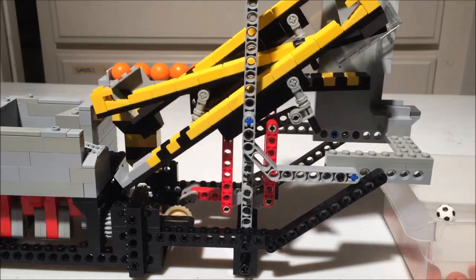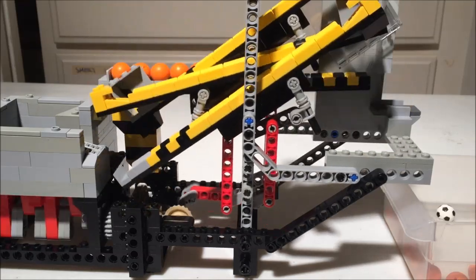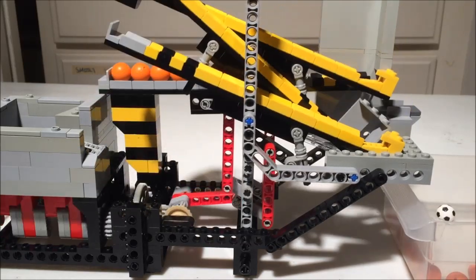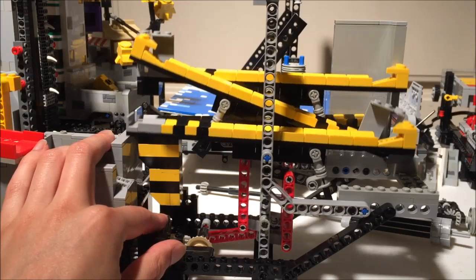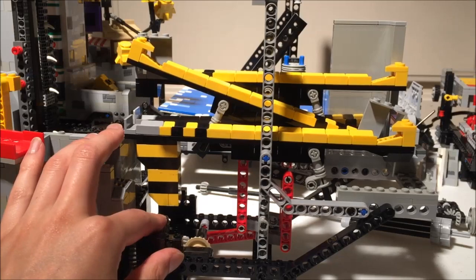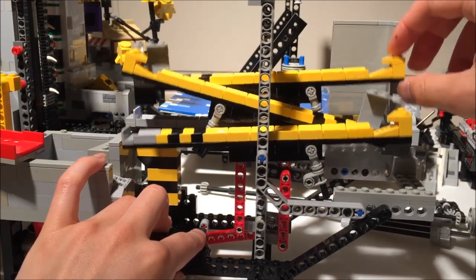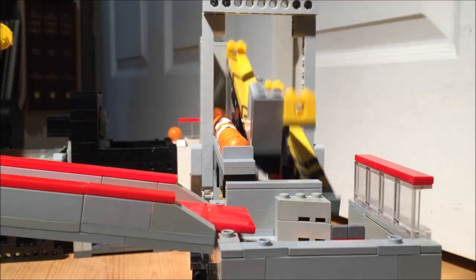This complex link system ensures that all the ramps tilt the same amount, since the main rocker is a different distance from each one. I tried to reduce slop here by minimizing the number of standard gray pins, but it still has a lot, which could adversely affect performance. Still, the entire lift mechanism seems to handle official balls pretty reliably, but it's sensitive enough that it may not properly handle third-party balls with even slightly different weights or sizes.